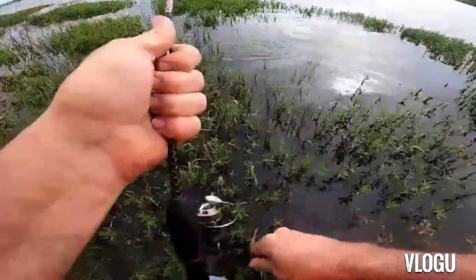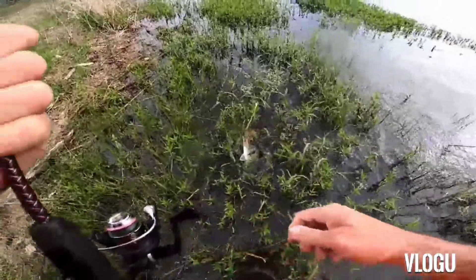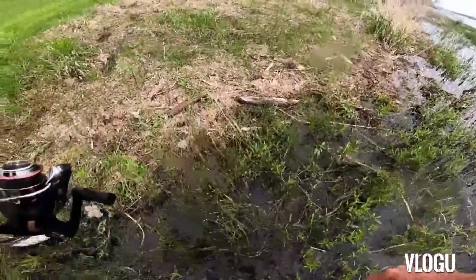Bass! Don't lose them, don't lose them. Oh wow, that's a big one, wow!